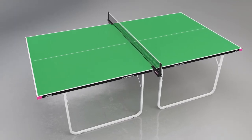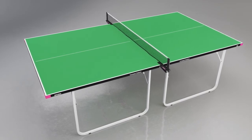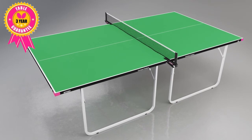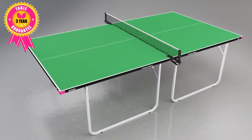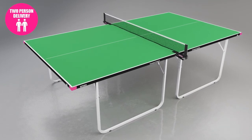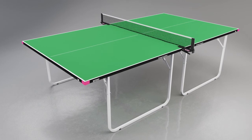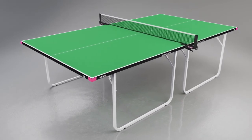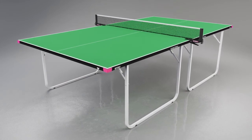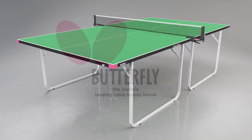The table conforms with the new Central European norm safety regulations EN14468-1 and is protected by a three-year guarantee. Delivery is made by appointment and is carried out by a specialist two-man service ensuring safe and convenient delivery. Deliveries are made in four to seven days dependent on customer availability and location. The Butterfly Outdoor Compact provides fun and fitness for all the family.